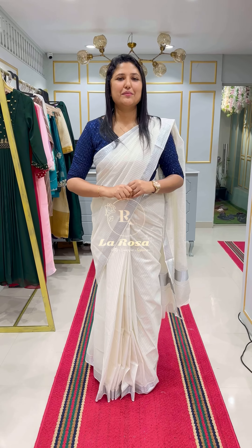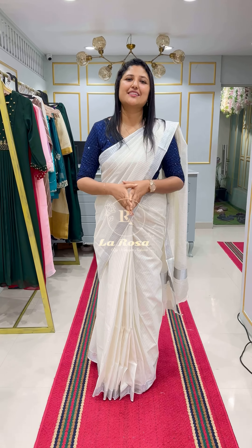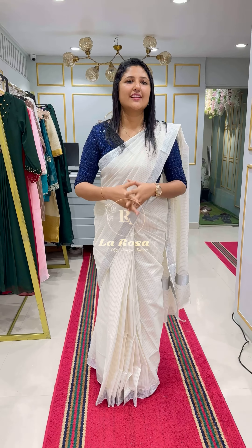Hi viewers, welcome to this video. I am the next product in the Onam Collection of 2020. I am going to show you a video in a silver border. We have a silver jersey in Kerala cotton fabric.